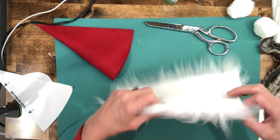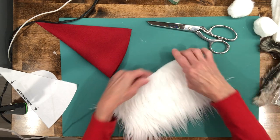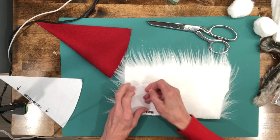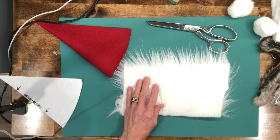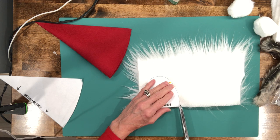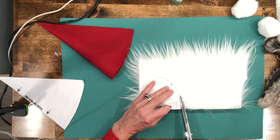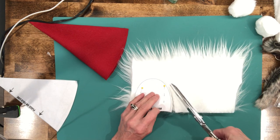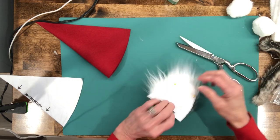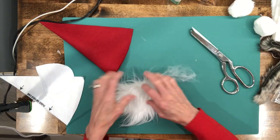While that glue is drying, go ahead and cut out your beard. Take the beard and make sure the nap is going down, then flip it over, pin your pattern to the back, and cut around it. To cut fur correctly, go right underneath the fabric — cut the backing only, not the fur itself. Go all the way around cutting the backing only, otherwise you'll cut your beard off.